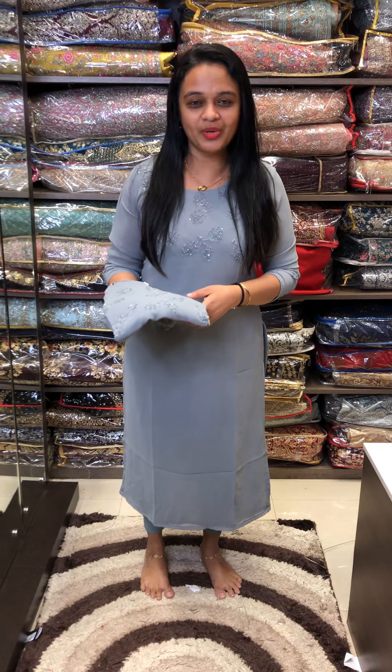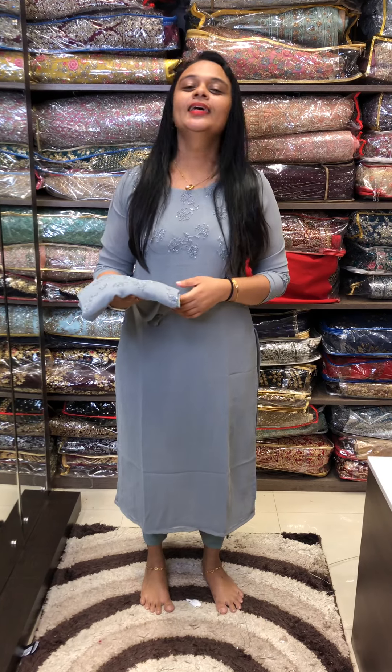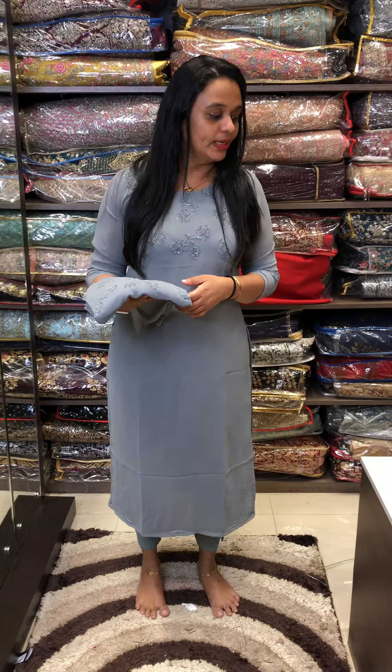Hello viewers, I am Noha Sajju from Miha Designs. We have readymade Jorjit kurthas with handwork dye — it is not a pattern in this video. If you want to purchase this, you can get your online purchase. We have a screenshot of our WhatsApp number. It is available online.